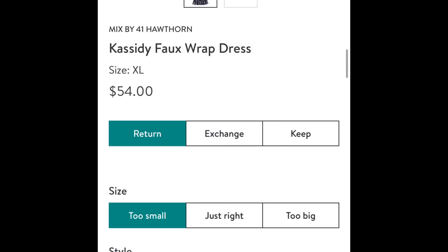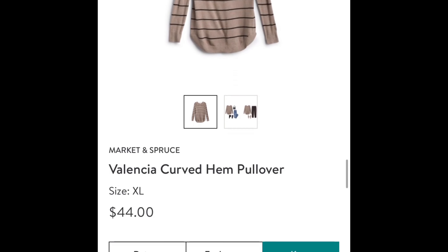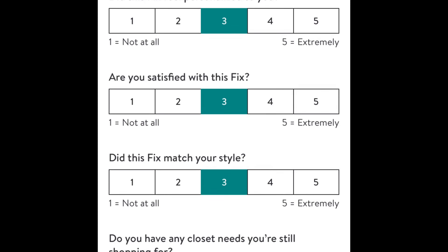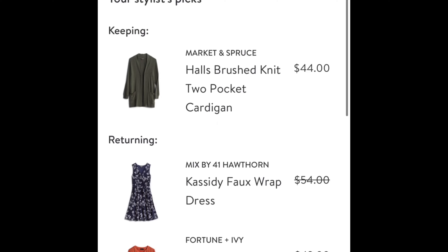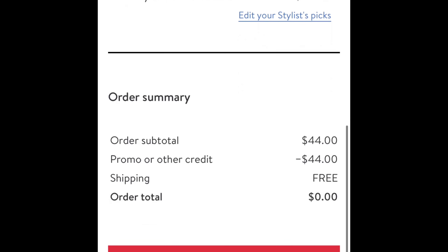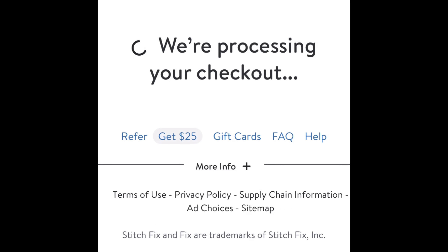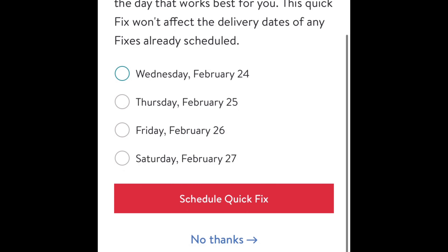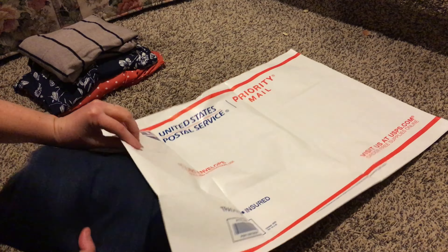This is one of the papers they send you — it shows you the items and how much they are, and it also shows you that if you buy all items you can get a 25% discount on everything. Once you've got the items you want to keep, you can go online into your account and go through each item to write whether you liked it or not, how it fits — too small, too big — and write additional comments as well. Then you click 'Review your order,' which shows the items you're keeping and the ones you're sending back, and you submit your order.